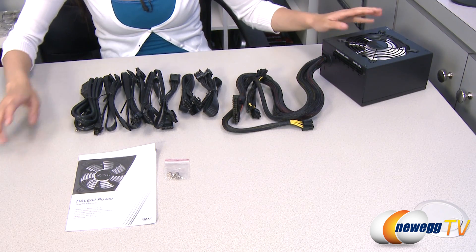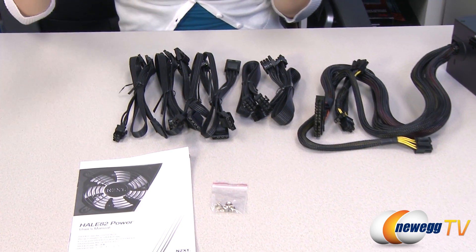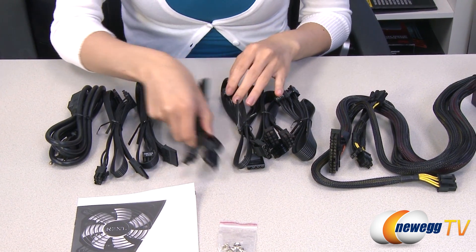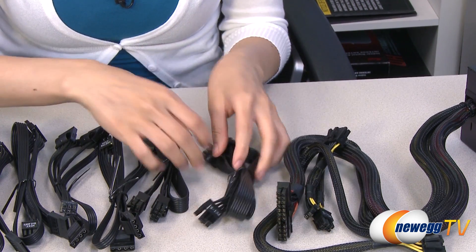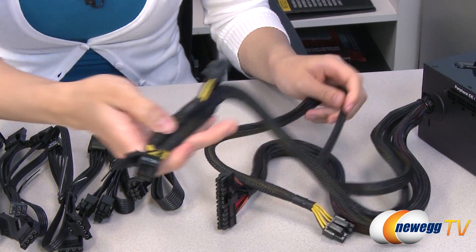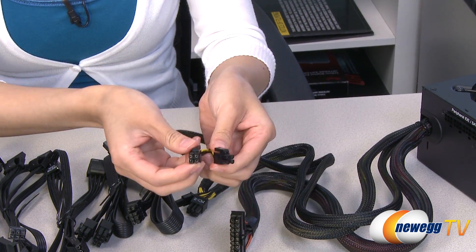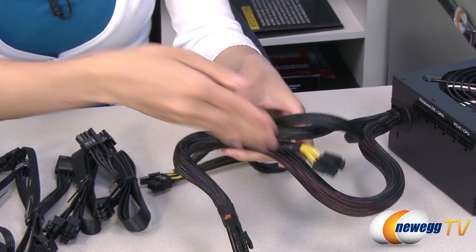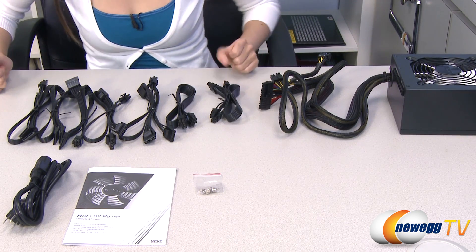Here's everything that's included in the box for the 650 watt power supply: the PSU itself, a user manual, mounting screws, and a power cord. You get three SATA connectors, an additional three SATA, three Molex plugs, another three Molex plugs, an eight-pin CPU plug, two six-plus-two-pin PCI Express connectors, another two six-plus-two-pin PCI Express plugs, a four-plus-four-pin CPU plug, and your 20-plus-four-pin main connector that plugs onto your motherboard. Note that these cables are sleeved, and this is a partially modular power supply.